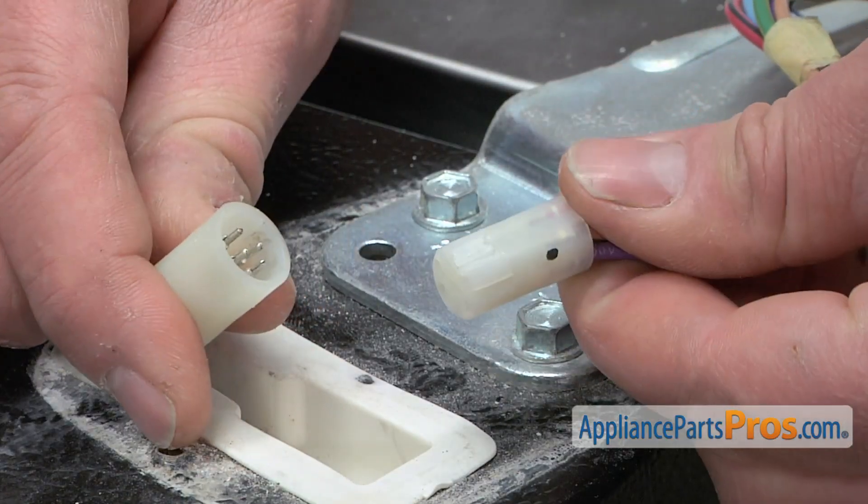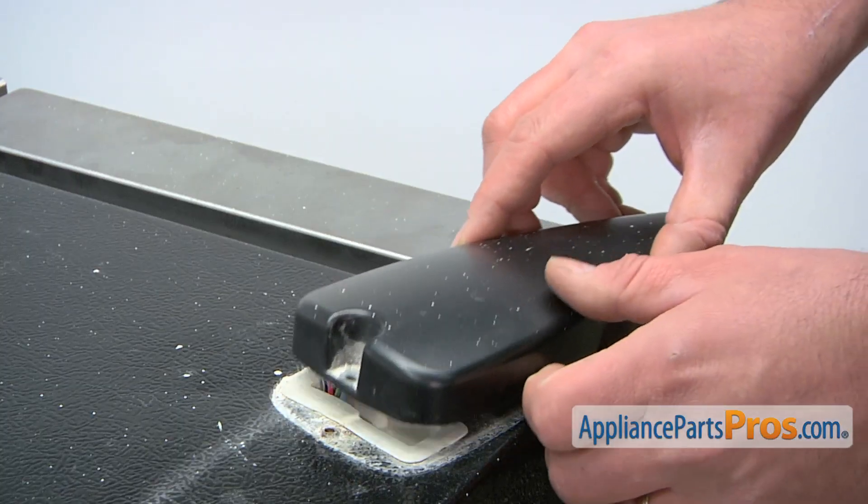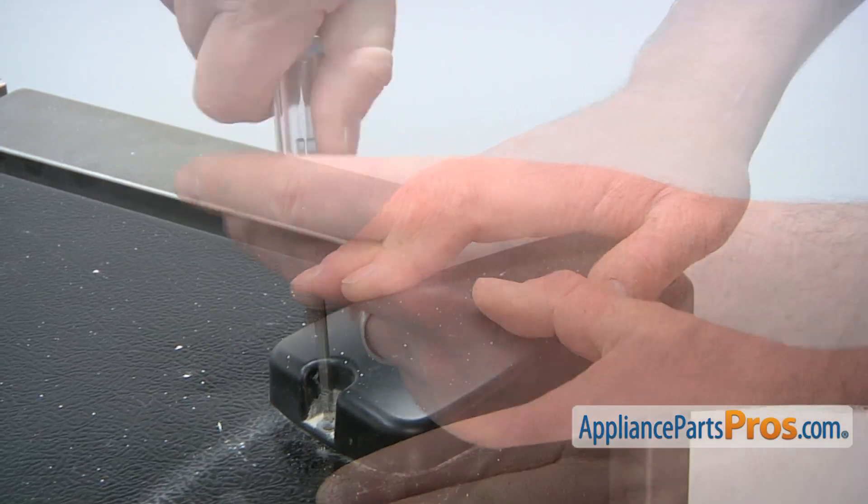Then, reconnect the wiring harness. Reinstall the hinge cover and then thread in and tighten the retaining screw.